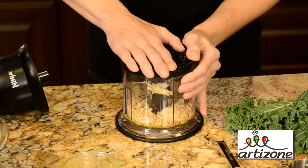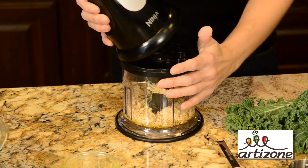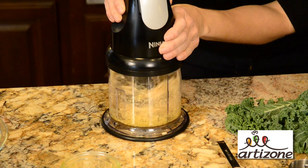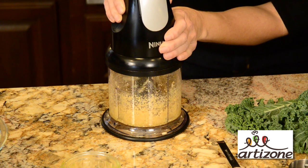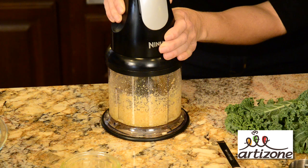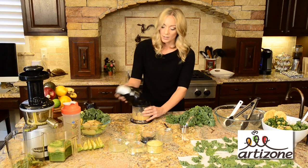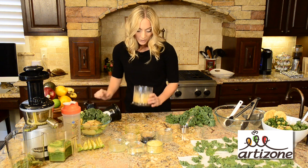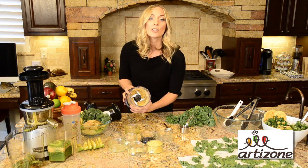So we'll put our top on and we're blending, and what you want it to look like is kind of like a peanut butter consistency. So let's take our top off and from what you can see, it's peanut butter, but it's kind of a chunky peanut butter.